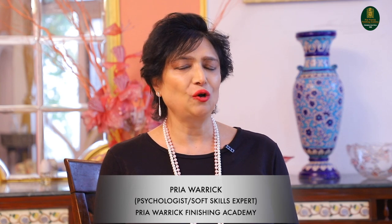I'm Priya Warwick, Founder Director of Priya Warwick Finishing Academy, and I'm going to talk about the art of formal dining today — lovely table setups — and we're going to practically show you how to sit at a formal dining and carry ourselves flawlessly in the dining area.